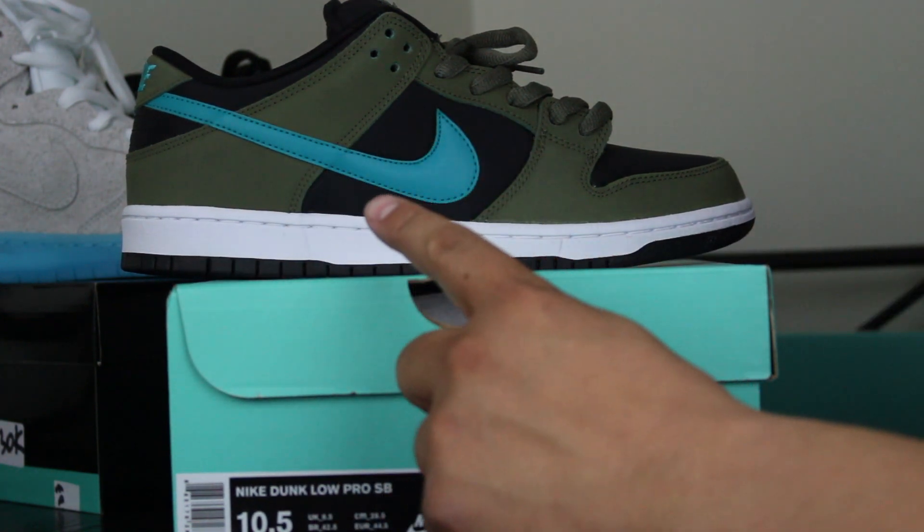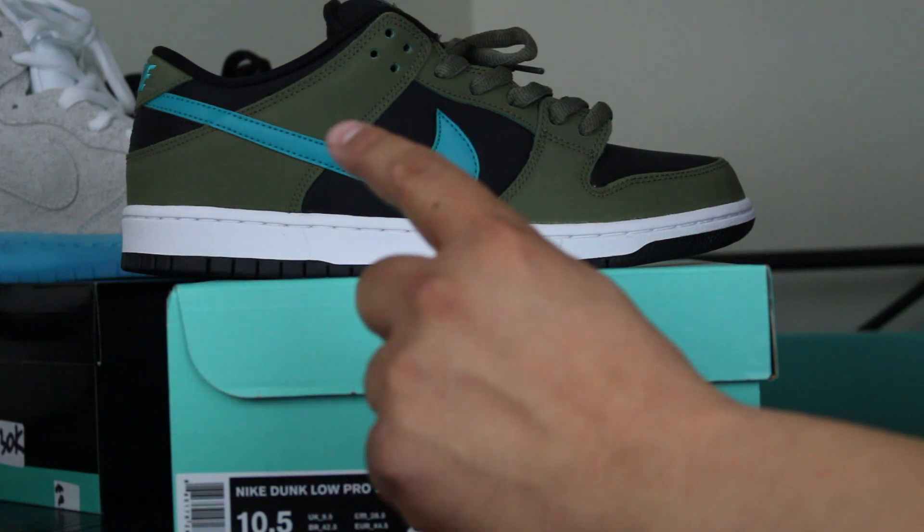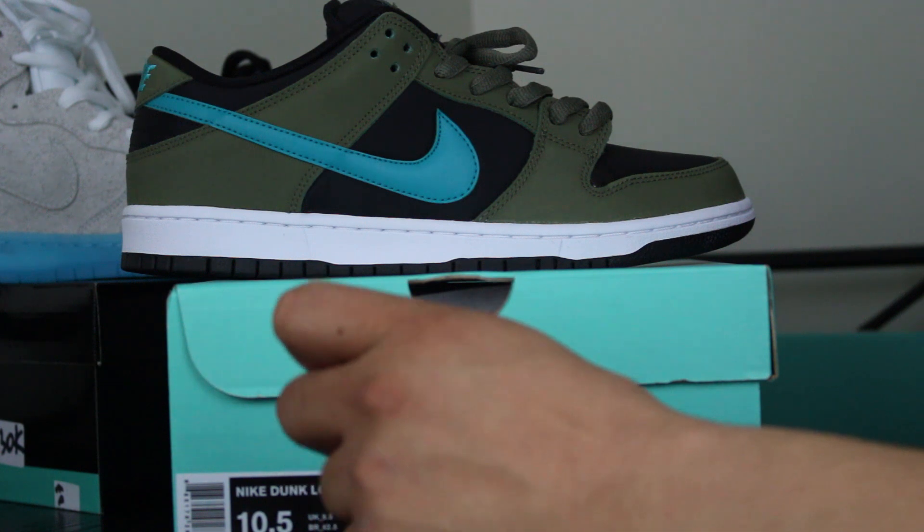These remind me of a couple things that I don't have at the moment — the 2002 Load-ins and the Chrome Ball Lows.